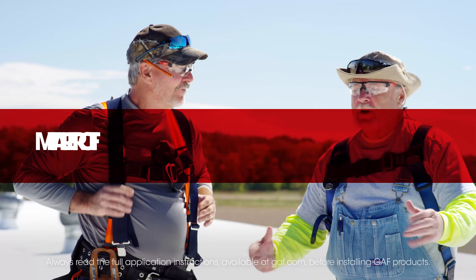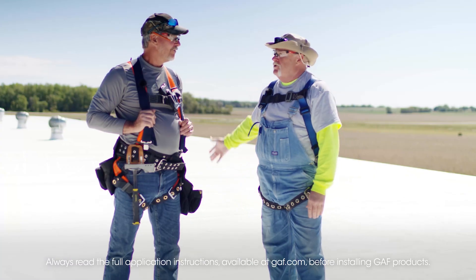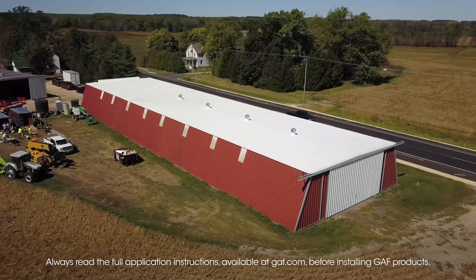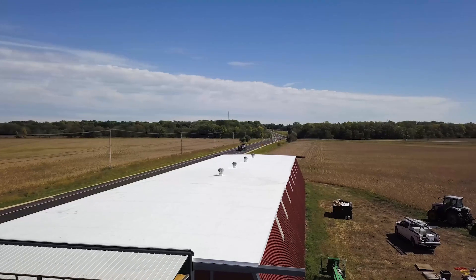I'm Dave and I'm Wally, and here we are today on this roof that we just completed. If you look behind us it looks like a landing strip! It actually came out really, really good considering what we had to start with.